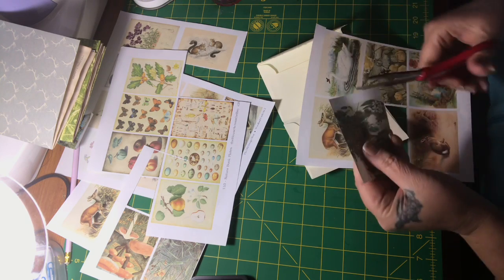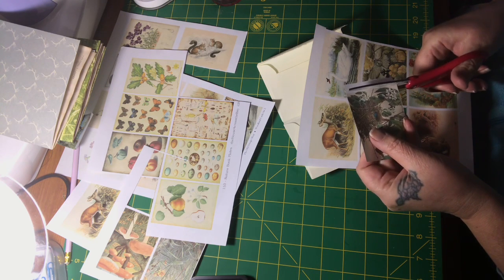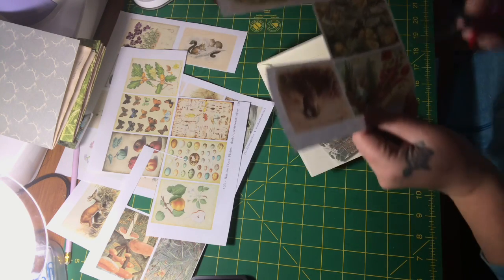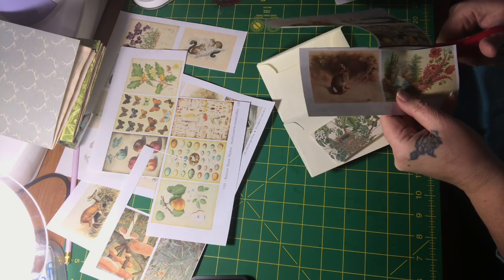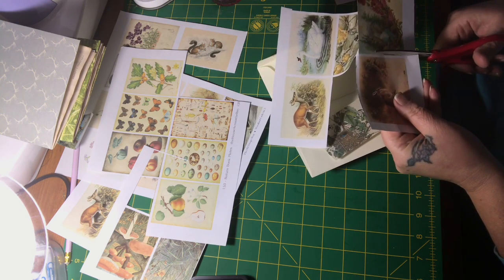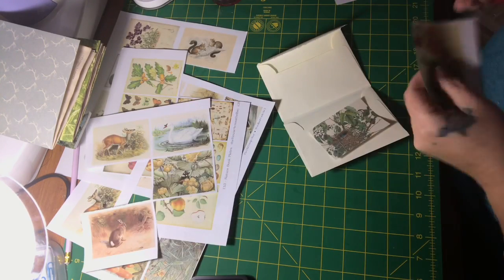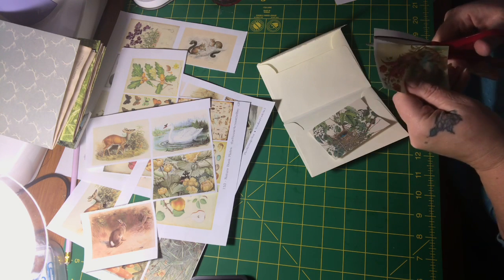I really shouldn't shop on Etsy so much — it's literally like a rabbit hole. I get lost on Etsy and I have all kinds of favorites and 'save for later' in my cart. I really do like the images where you can get multiple tags on one 8x11 sheet of paper. I just keep it all together for the sake of space and cut each image as I use it.